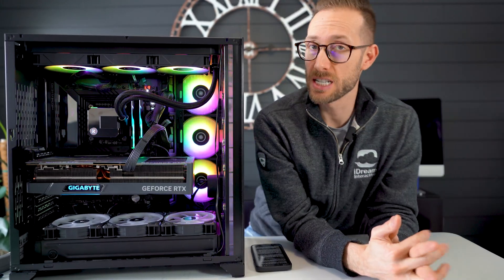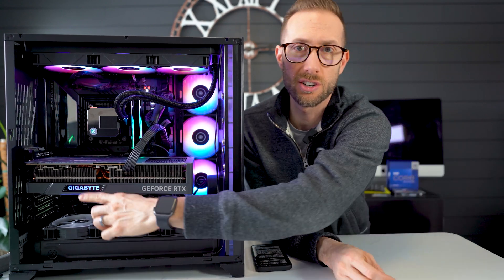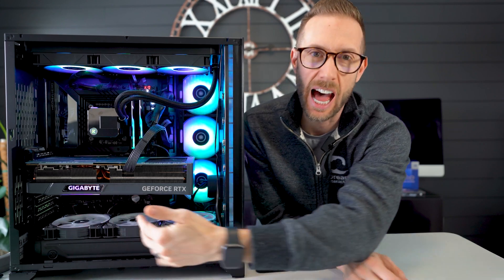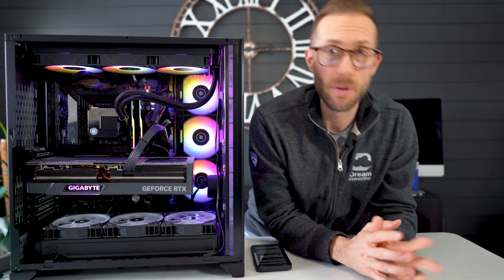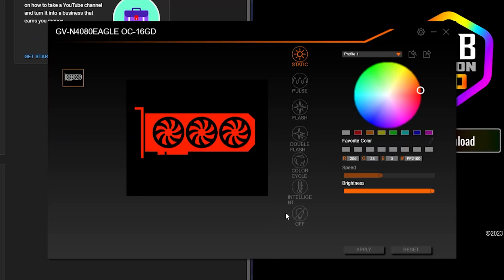When it comes to lighting, there's not a whole lot to see — just the Gigabyte logo and a line on the bottom. It reminds me a lot of the TUF line for lighting. The lighting itself is controllable through Gigabyte's RGB Fusion software. There are a couple of preset options and you can play with the colors, but nothing super crazy.